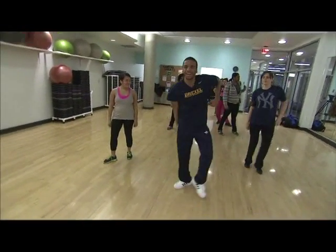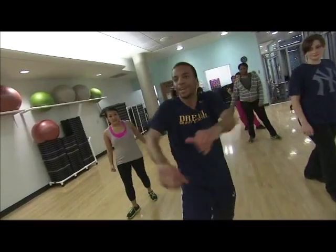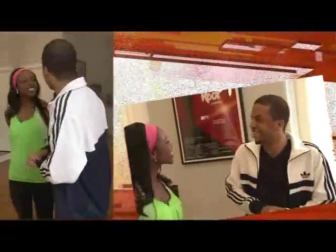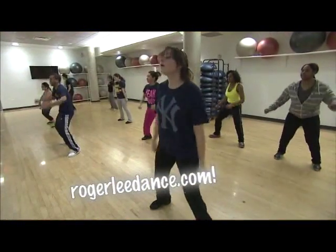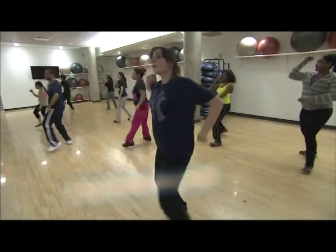He also offers private classes — couples, people getting married, people going to prom, and even people hitting the club scene who want some moves to break out on the dance floor.